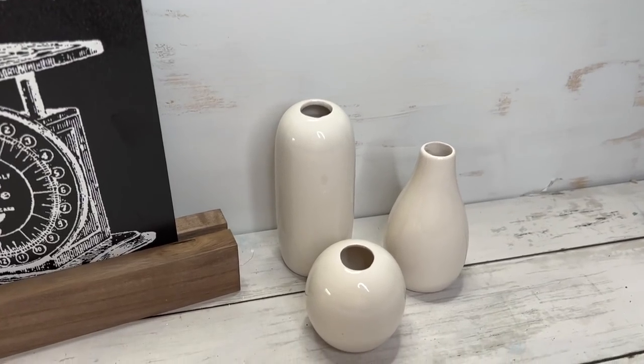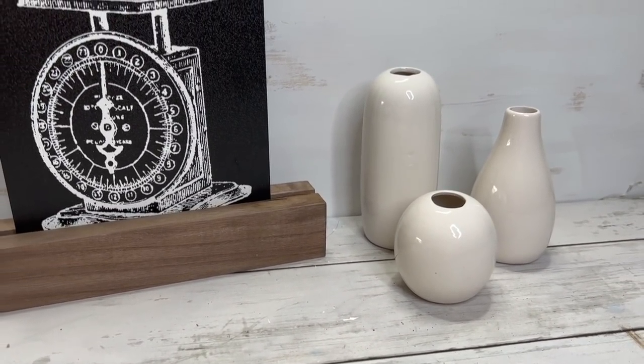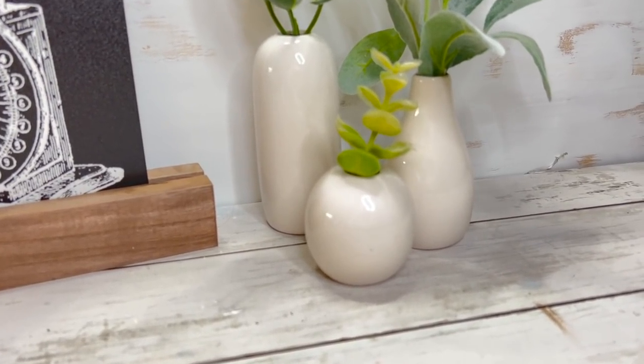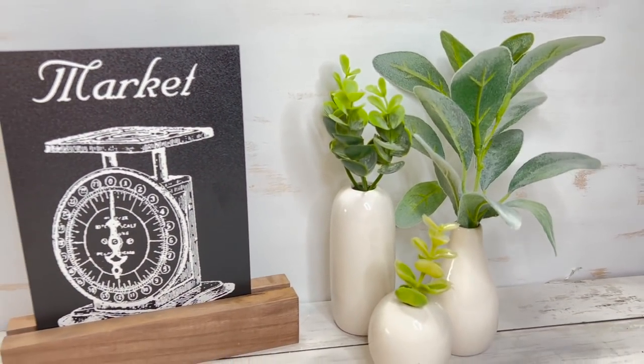I also picked up the cute little bud vases. I've seen everybody haul bud vases from the Target Dollar Spot before, but I could never find them. Every season I go to my Target but there's usually nothing there except the kids' school supply stuff. Lately I just haven't been bothering going, but this past time I was super impressed. I picked up one pack of the three-pack bud vase — they're all different sizes, perfect for tier trays and home decor. You could even DIY them — put a little ribbon, a little bow, or paint them, whatever your little heart desires.